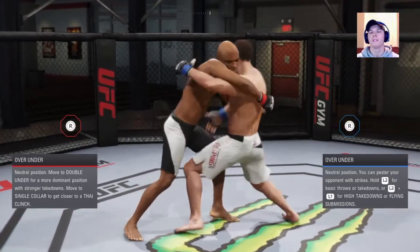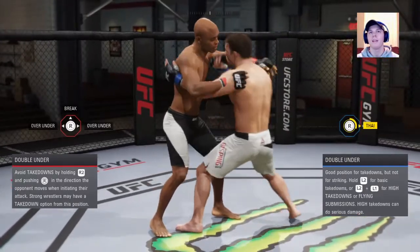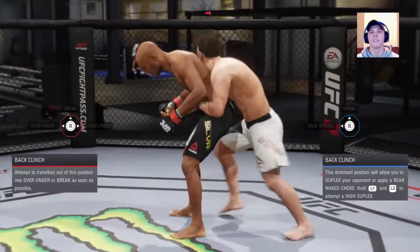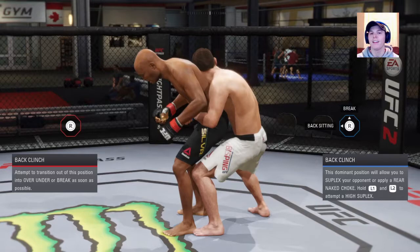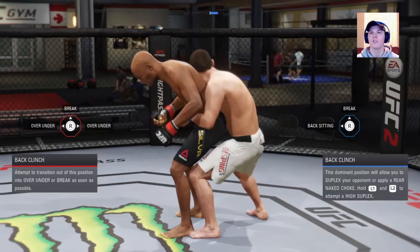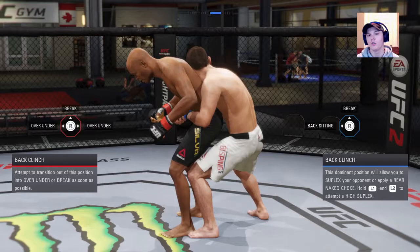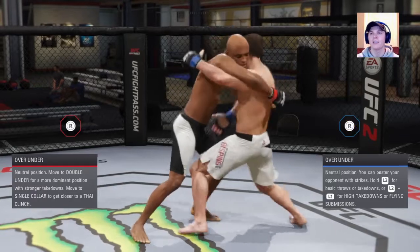Now go to back clinch with Michael. We're in back clinch — this is a nasty spot, you don't want to be here. There are two things you can do: automatically deny the takedown, which is R2 and down — that's how you stop the takedown. If he throws your timing off just a little and hits you with a knee, he's probably going to get the takedown anyway. But if you can deny the takedown quickly — push R2 and down, then spin to over under — there you go. You spun to over under and you're free, back in a decent position to survive.